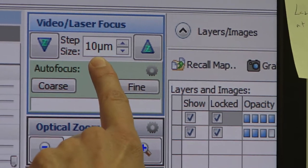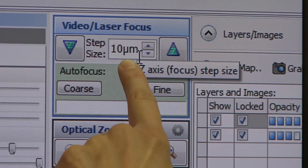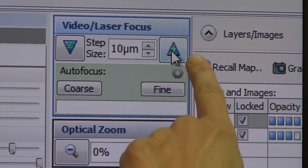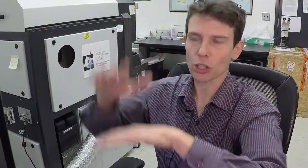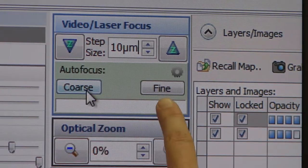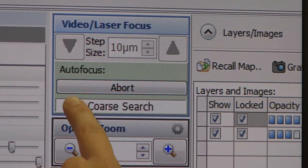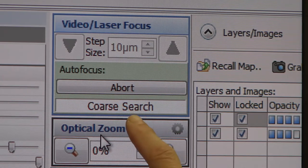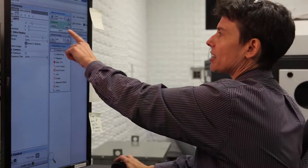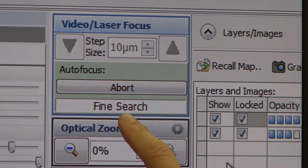Here are the video laser focus controls. This is the Z direction — the current step size for the Z direction is 10 microns. You can change the step size by clicking the arrow up and arrow down buttons. To manually focus, you can click Z up to increase the distance between the camera and the surface, or clicking down will get closer to your subject. There is also a coarse and fine auto-focusing. If you click the coarse focus, you'll see it doing a coarse search and then a fine search, and it will tell you when it's done. You can also just click the fine search for a fine search only.